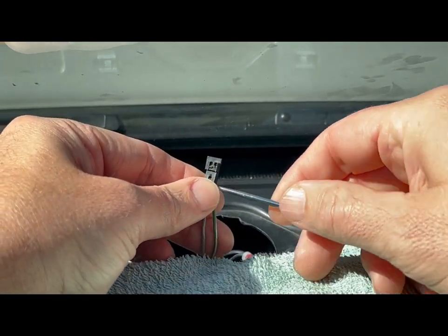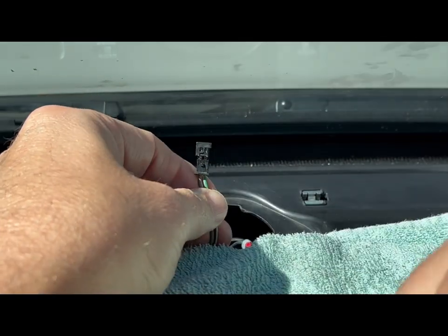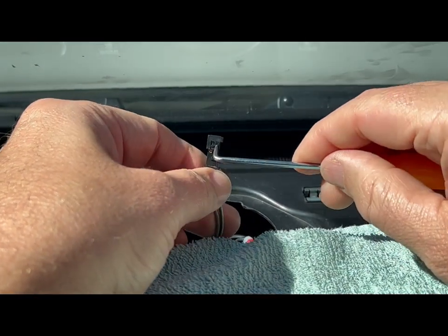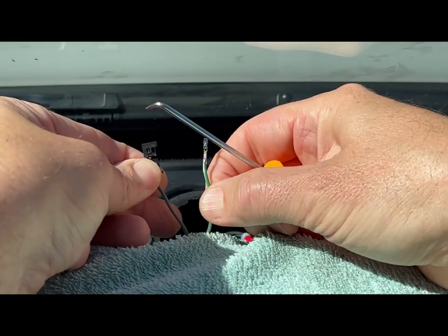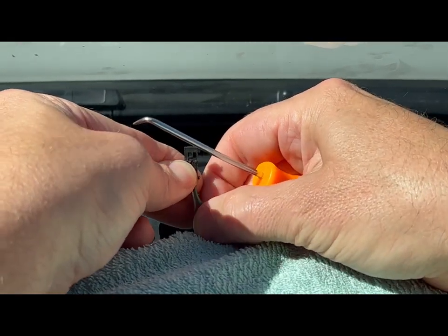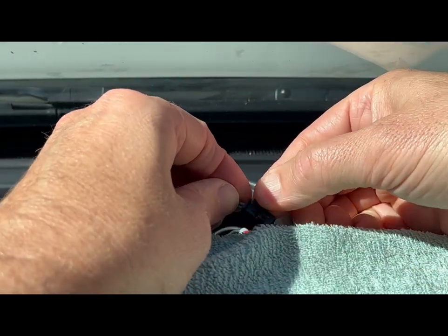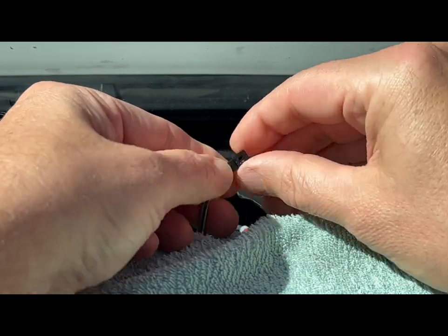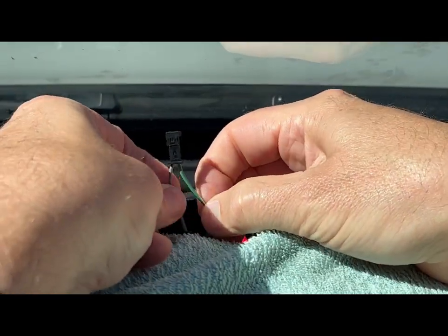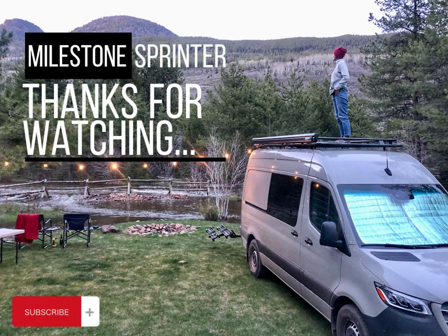The wires are easily removed and swapped from the connectors by opening the small hinged door on the front of the connector and using an angled pick to push the pins back downward and out. We are super excited to finally have the audio system performing like it should. If you have any questions, please drop a comment down below — and thanks so much for watching. Happy trails!